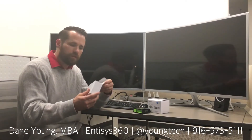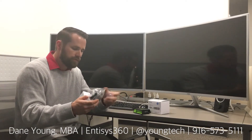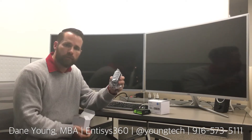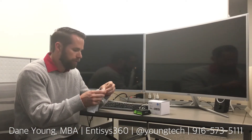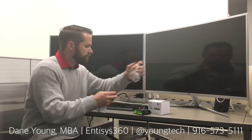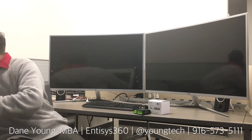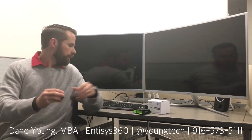The other thing that comes in the box is a power adapter — a standard Raspberry Pi USB power adapter with an adapter for North American power. I'm going to go ahead and put this off to the side and get this fired up and connected.